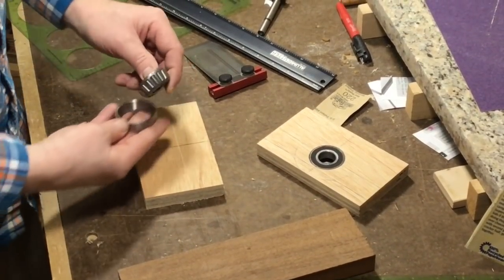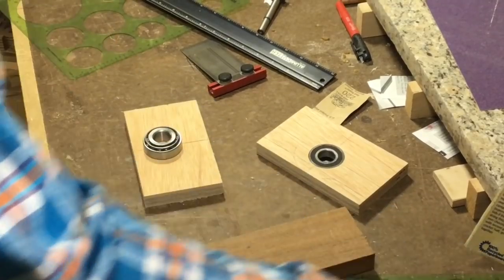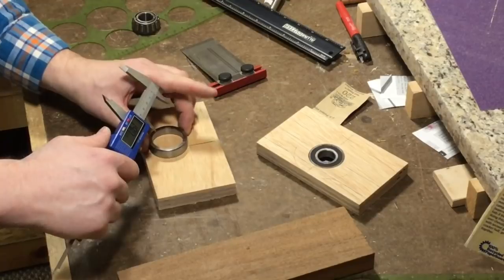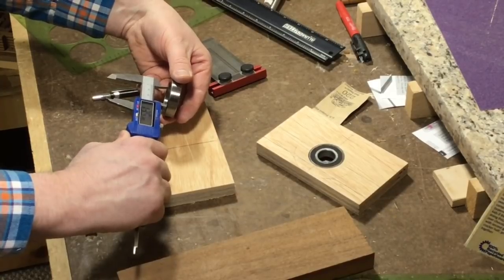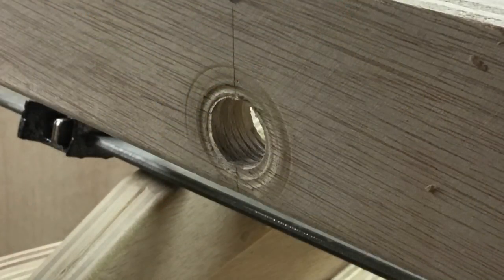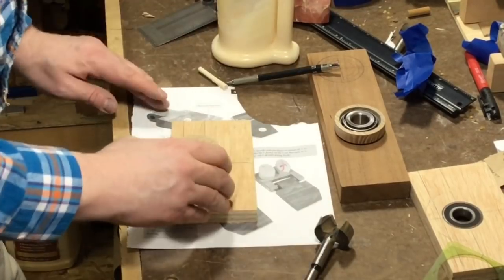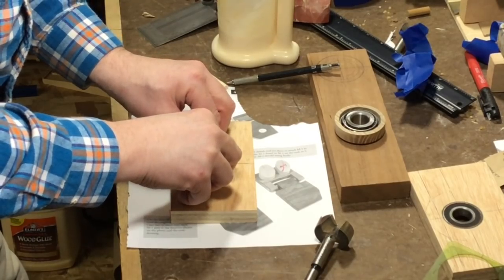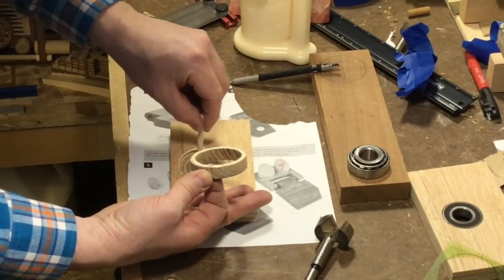The bearing on the front end of the lead screw is a tapered bearing which can accept radial and axial loads. This one also gets mounted into a block of wood but it's a little bit more complicated because it extends out past the metal collar in the back, so you need to have clearance. You can see in my test assembly how badly the back of that bearing pushed into the plywood. So to solve this problem I ended up building two hardwood collars that get mounted into the block of wood, and then the bearing will sit inside those hardwood collars. That way all the force is pushing against the hardwood rather than the soft plywood.